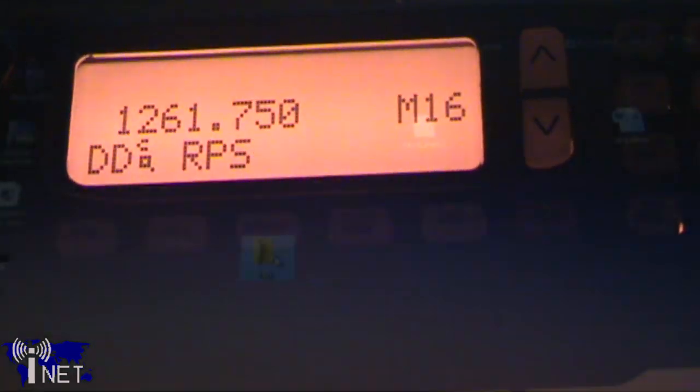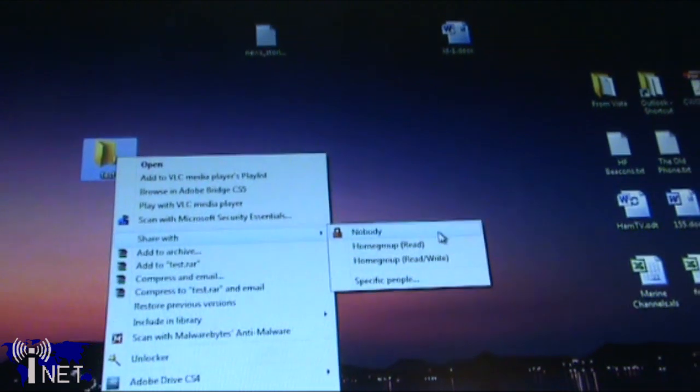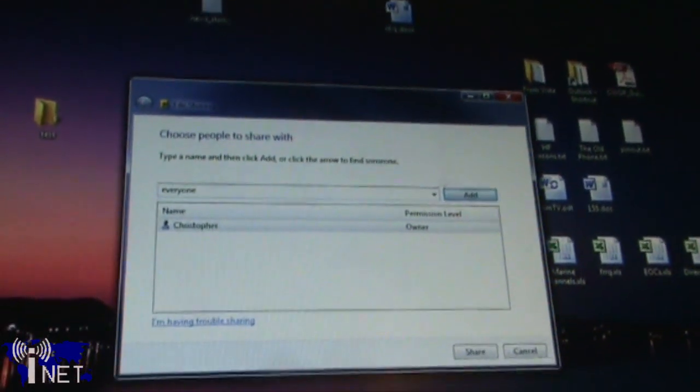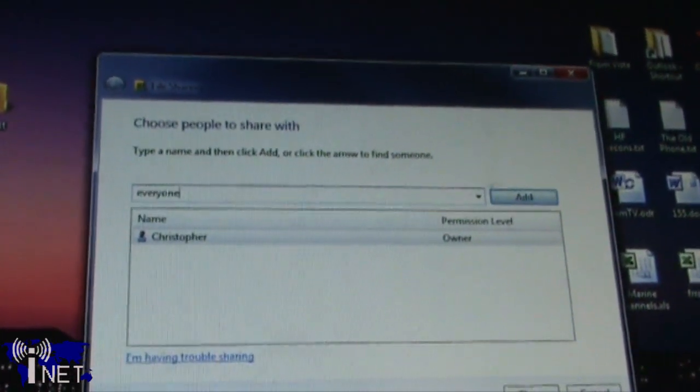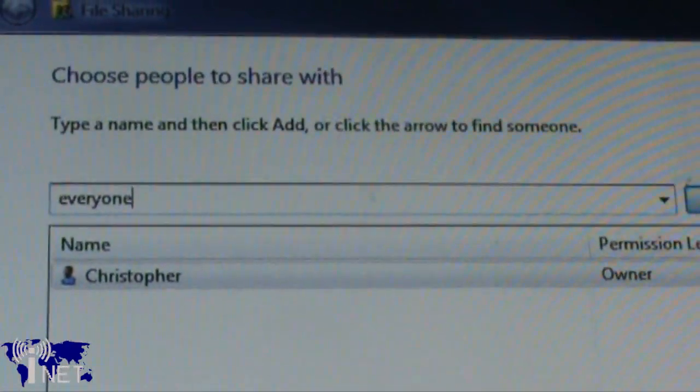Imagine that one ham radio operator has an ID.1 connected to his computer, with a shared folder set for anybody to write to it. Across town, a second ham radio operator has another ID.1 and computer connected together. If the two ID.1s are on the same frequency, operator 2 can actually copy files directly to operator 1's computer by just dragging and dropping. When connected via the Ethernet port, the ID.1 is essentially a plug-and-play networking device.